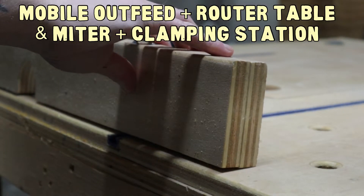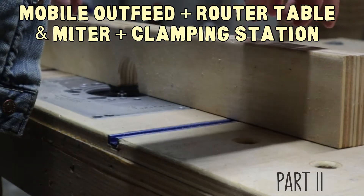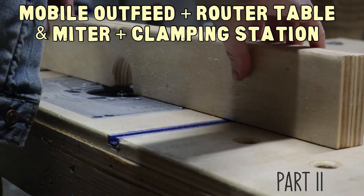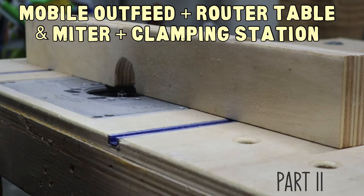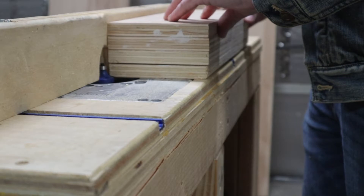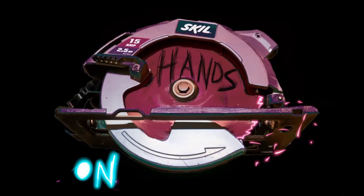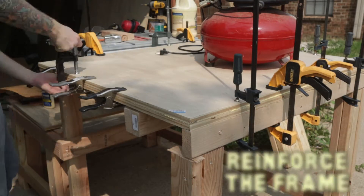Today is all about building the router table as well as making the workbench mobile. Thank you for checking out part two of this video series — if you haven't seen part one yet, I suggest you check that out first. Let's get on with it. While the tabletop glue is drying,